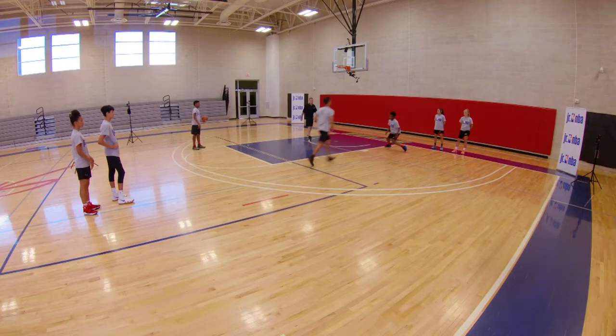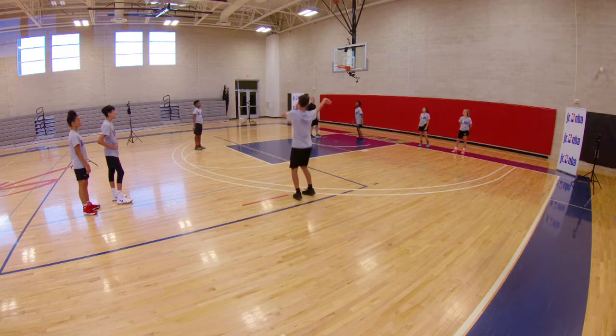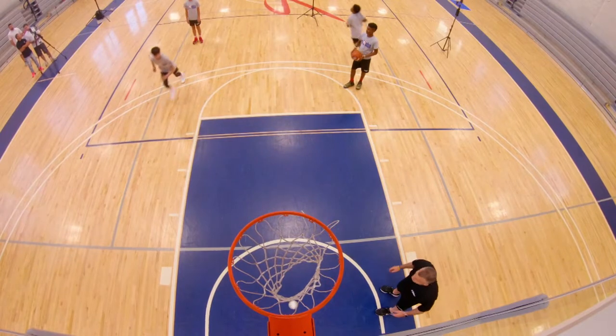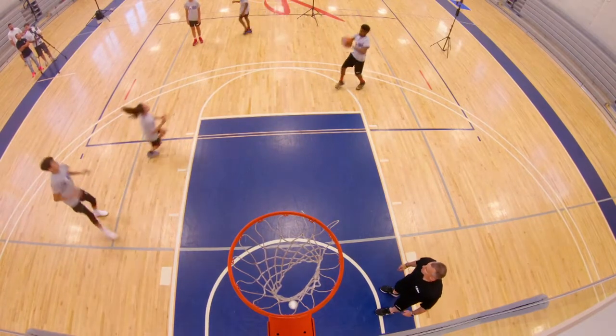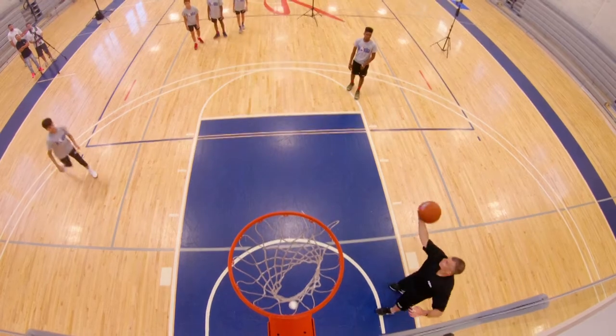All right, here we go. Curl, pop back, shot. Alternate, rotate lines. All right, there we go. Rotate lines. Here we go — down screen, next person up, down screen, curl around, pop back. Nice. Okay, here we go — rotate line.